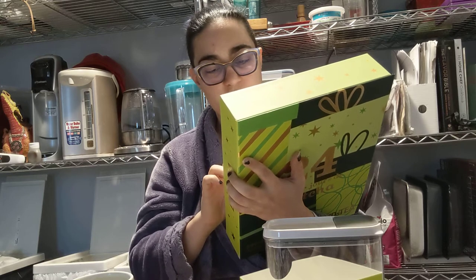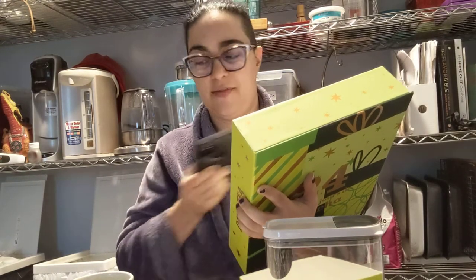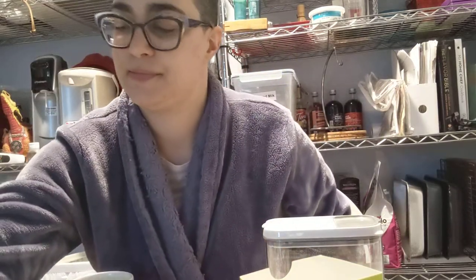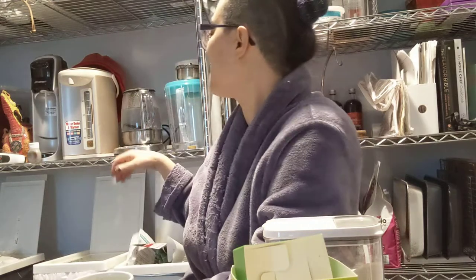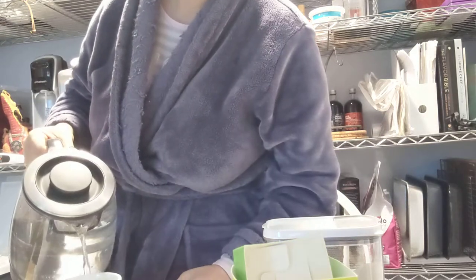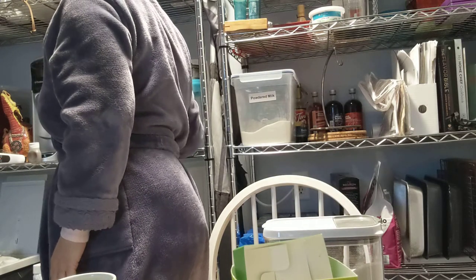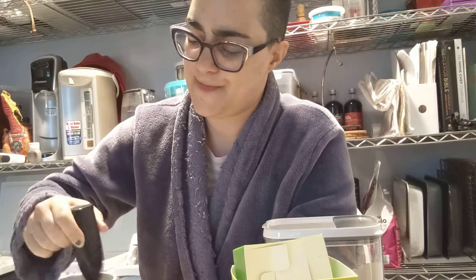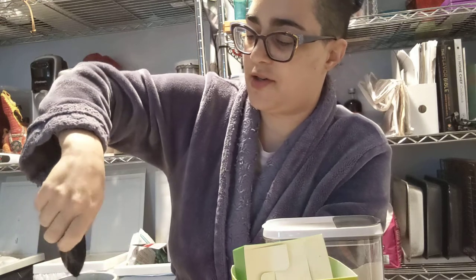So it's sugar, natural pumpkin pie flavoring — probably heavy on the cinnamon and the nutmeg. We're at 165. We're going to do like halfway and let that heat up a little more.